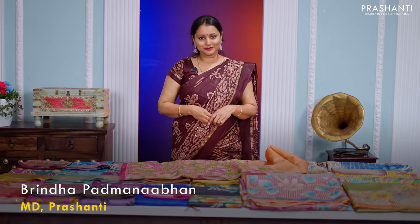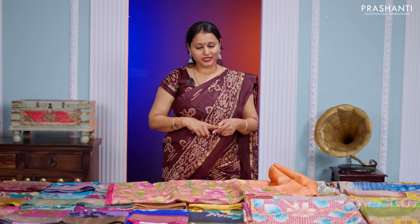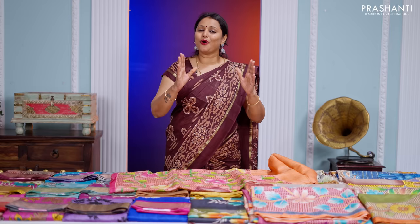Hello all, welcome to Prashanti, this is Brinda. In this video I'm going to take you through some very exclusive tasa silk sarees with cut work. We have two different varieties to showcase in today's video. One is heavy cut work sarees in the body and in the pallu in kalamkari style. Then we have printed tasa silk sarees with cut work only in the pallu. All these sarees are very classy and elegant to carry for work or for special occasions.